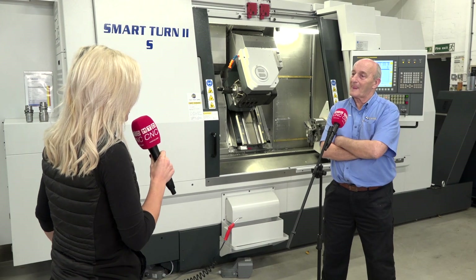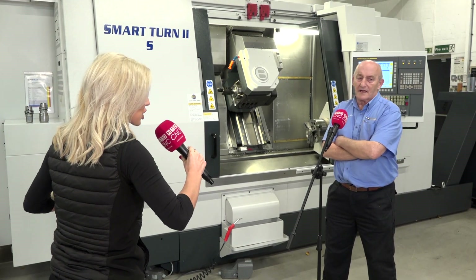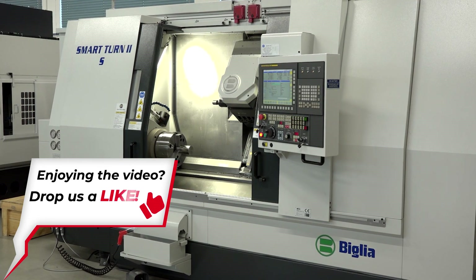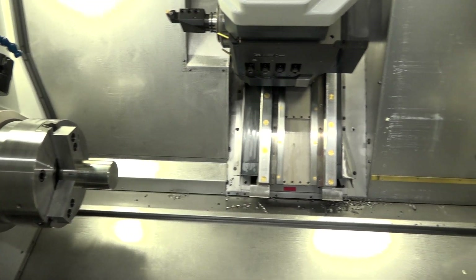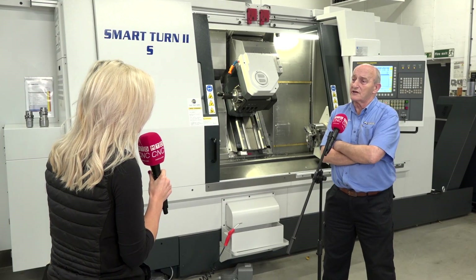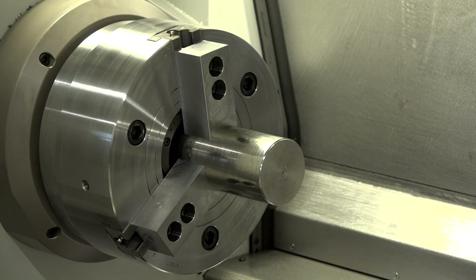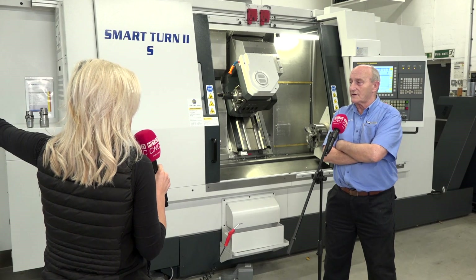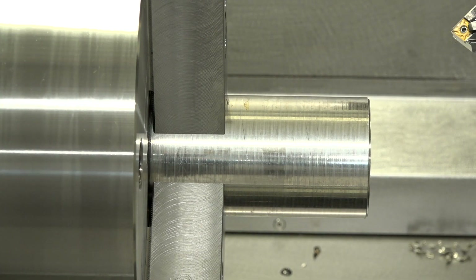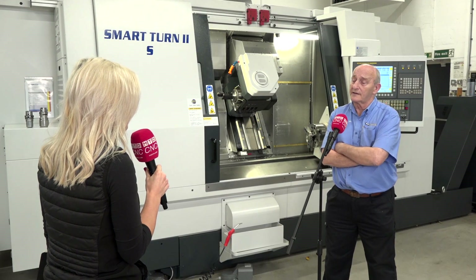Tell me the stats on this machine. It's a one-cast machine — heavy duty, no fabrication. The spindles come in various options; this spindle on this machine accepts up to 102mm diameter bar through the spindle. You can put a bar feed on the end which will accept four-inch diameter bar, and the spindle will handle it without any problem.